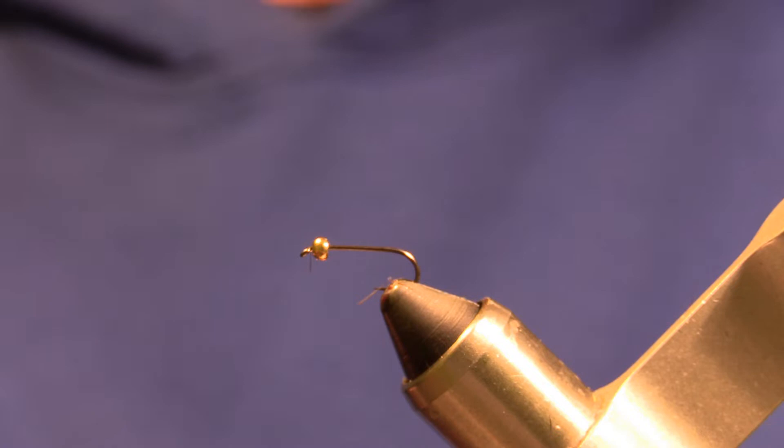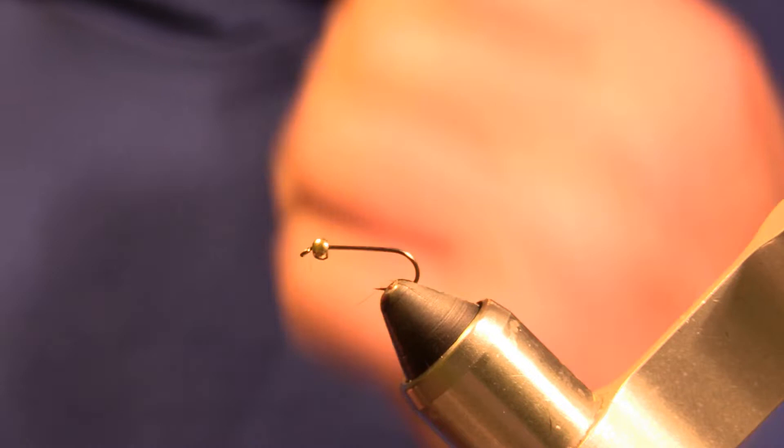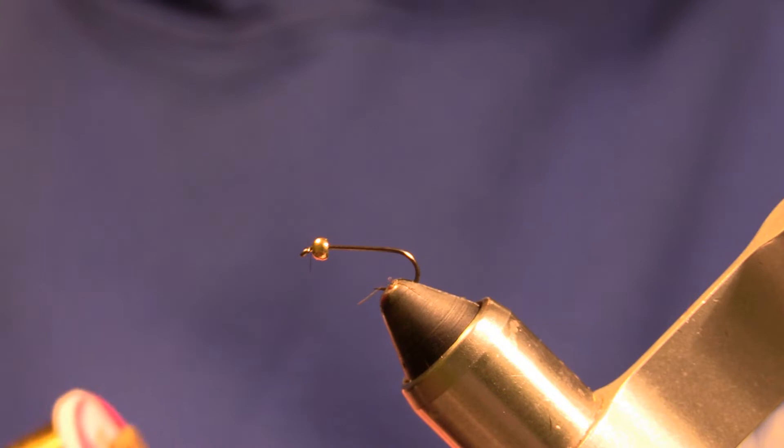The bead I have installed is a tungsten bead 2.5mm in gold from Frostyfly. The thread we're going to be using is an olive thread UTC-70.